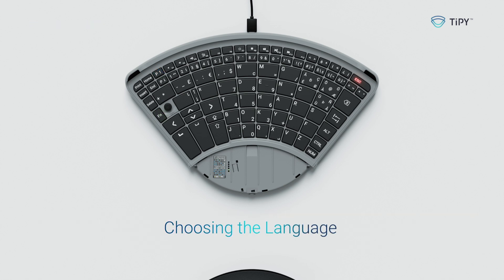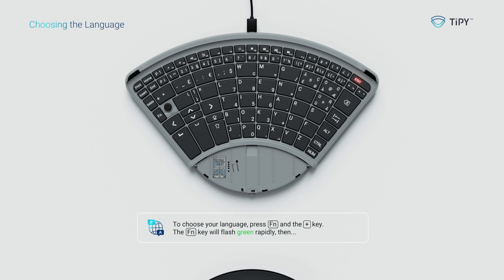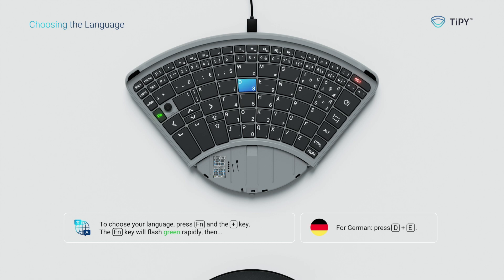Choosing the language. To choose your language, press FN and the plus key. The FN key will flash green rapidly. Then, for German press D plus E, for English press E plus N.